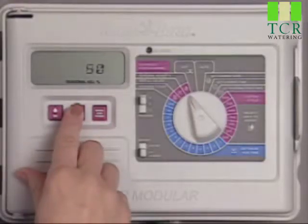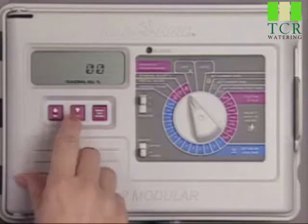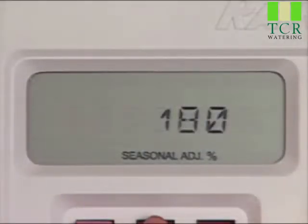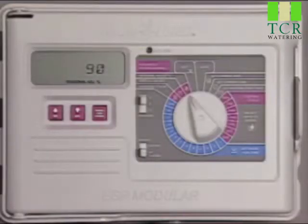Seasonal Adjust lets you adjust the run time up or down from zero, or off, to 200%. Keep in mind that changing the Seasonal Adjust percentage affects all the stations on all the programs.